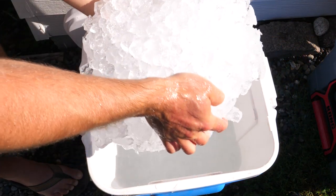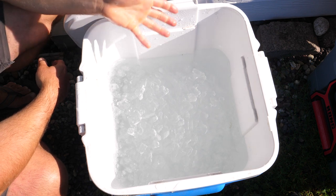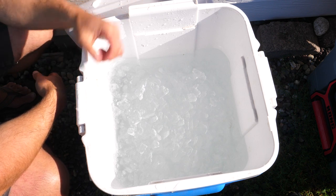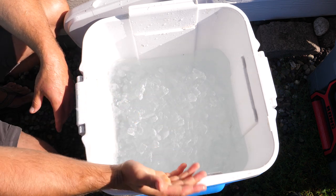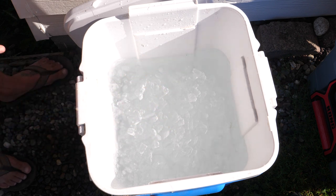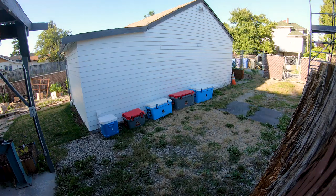Look at the Igloo — maybe two-thirds of the ice has already melted. It's very evident that the other coolers are doing a much better job at insulating. For the sake of this experiment, I'm not dumping any water out because I want to see the entire process — but if you were actually storing food you'd want to get rid of the water so as not to ruin it. By not dumping the water out, I'm actually maybe preserving the Igloo's ice a little bit longer.